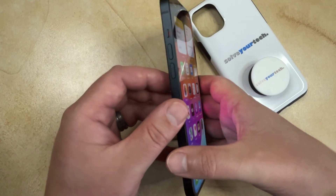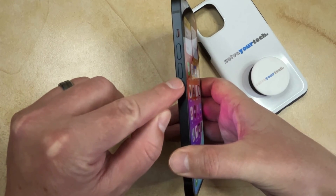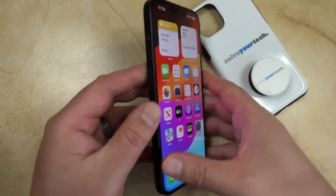You can force restart your iPhone 14 by pressing and releasing volume up, pressing and releasing volume down, and then pressing and holding the power button. It looks like this.